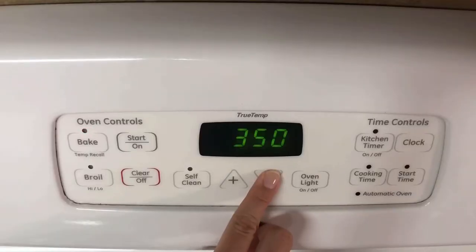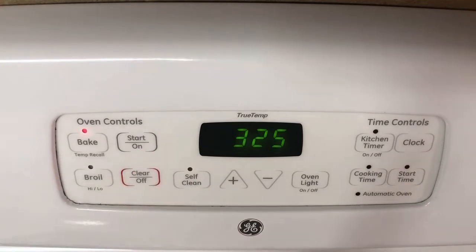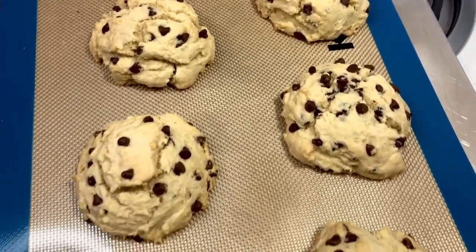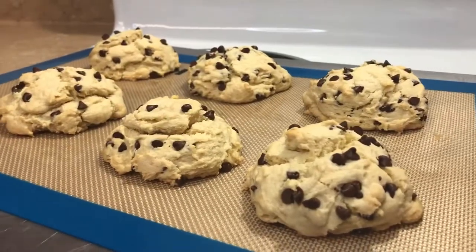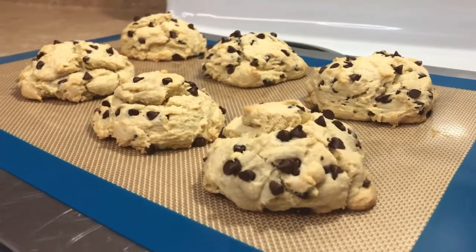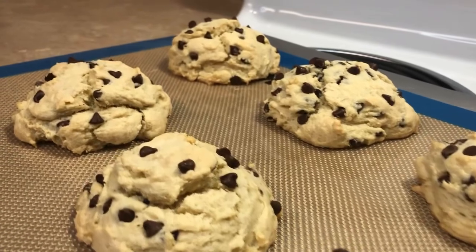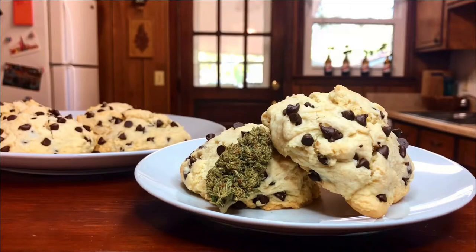I put them in that 350 degree oven for 15 minutes, then decrease the temperature to 325 for an additional 10 to 15 minutes until they are finished and lightly golden on the edges. They should be about 40 milligrams each, but with homemade edibles it is hard to tell, so just eat half if you need to, and keep in mind it can take two to three hours for edibles to fully kick in.